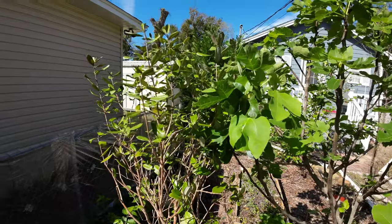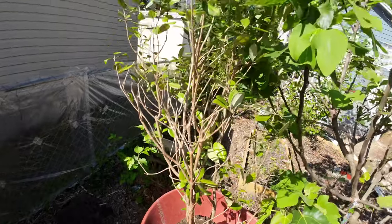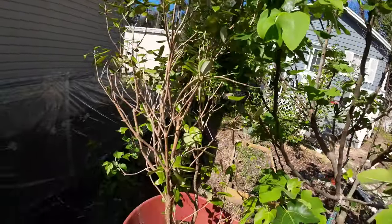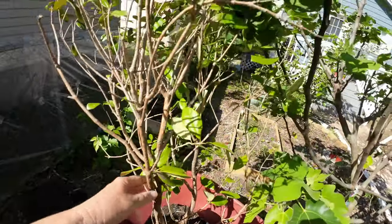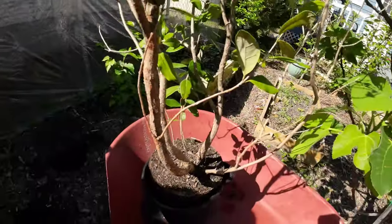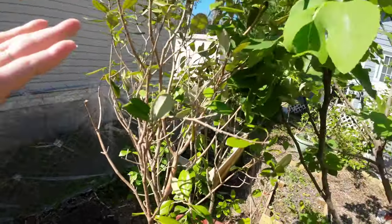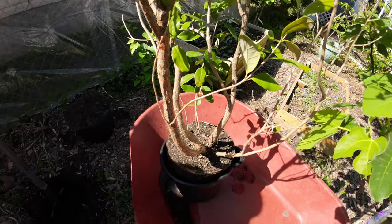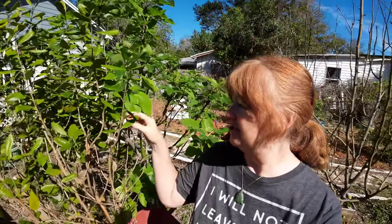So this guy - the Feijoa, probably not saying it right, or the Pineapple Guava - can either grow as an erect, tree-like plant, which this one only has two main branches coming out so it'll be more erect and taller, or you can have it growing wide as a bush. The leaves will turn bluer when it's healthier, at different times of the year, but they have a bluish cast.